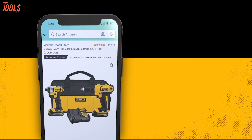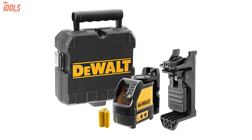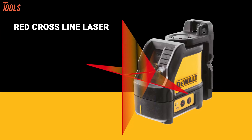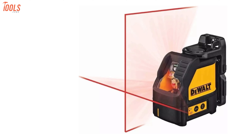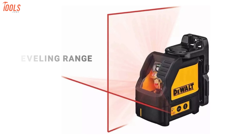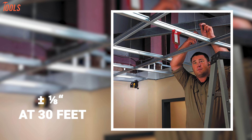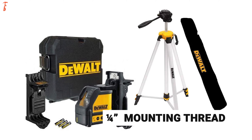Looking for an eligible laser leveling tool for heavy-duty use? Then wait no further, because we have the DEWALT DW088K, a durable and sturdy tool that can face any of your tough job site conditions. It features a class 2 red cross-line laser and integrated magnetic bracket to provide versatility. This tool can achieve up to a 100-foot leveling range on its own, and the range can be extended up to 165 feet with a detector. It has a leveling accuracy of up to ±1 inch at 30 feet, while the ¼-inch mounting thread allows you to use it with a tripod.